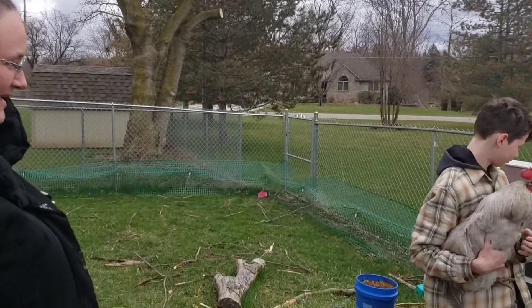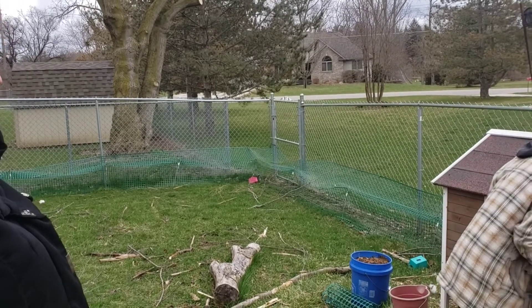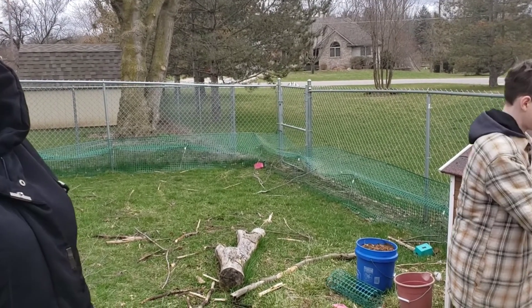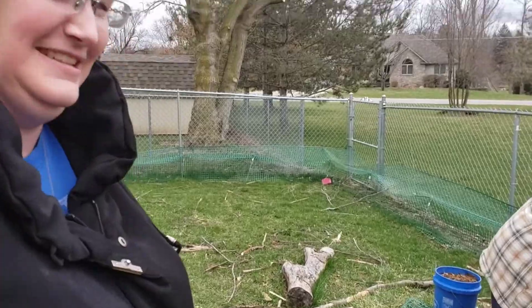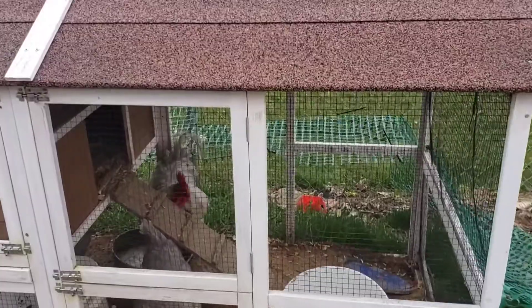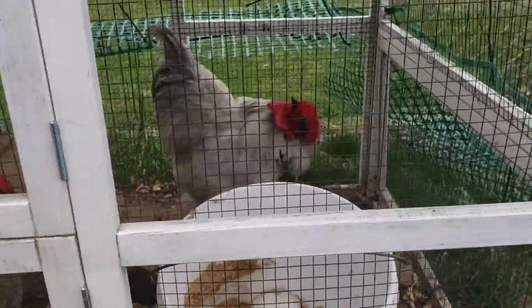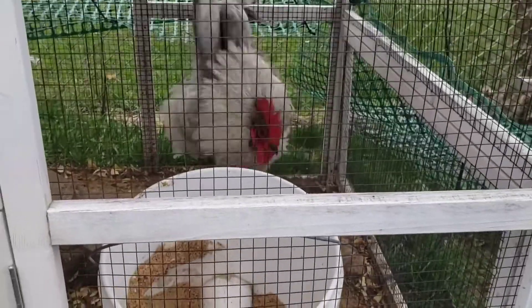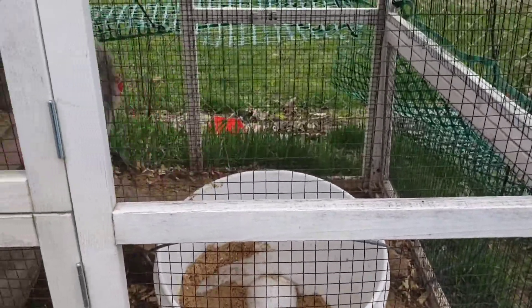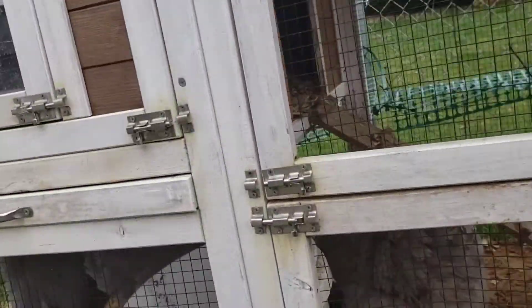All right, put him back in there, Ben, with his ladies. So there he is — we'll see if this no-crow collar works on the rooster or not. He's not very happy right now. This is payback for you chasing me.